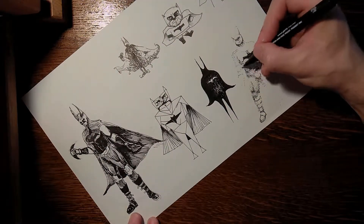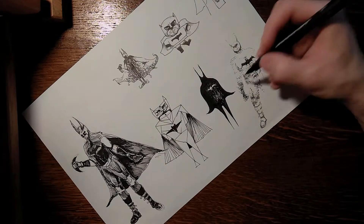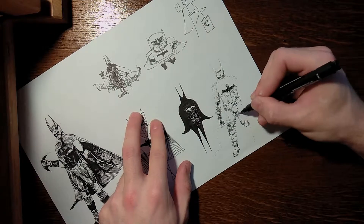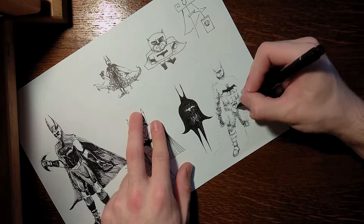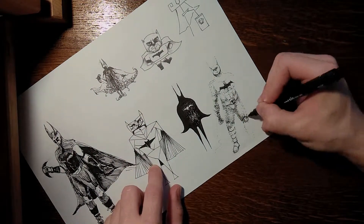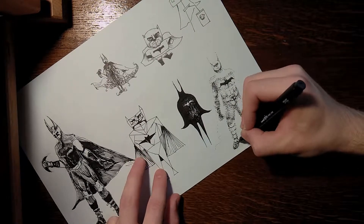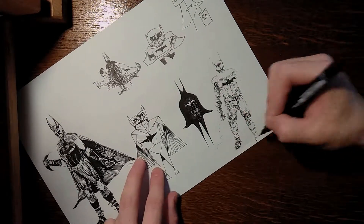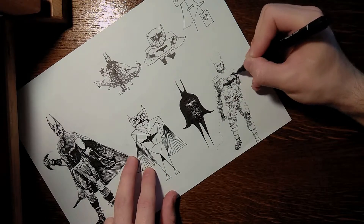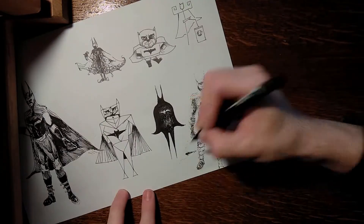The next one is the Dot Stippling style Batman. I like doing dot drawings because you don't need to sketch a lot — you can sort of recognize where parts of the body should be, and if you put one dot in the wrong place you haven't messed up a lot. You can just be chill about it.